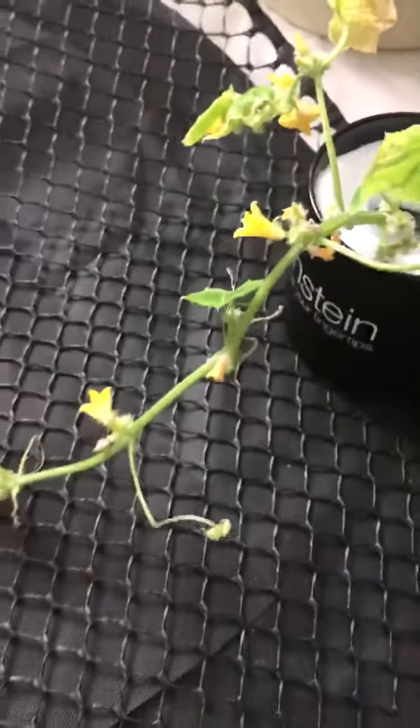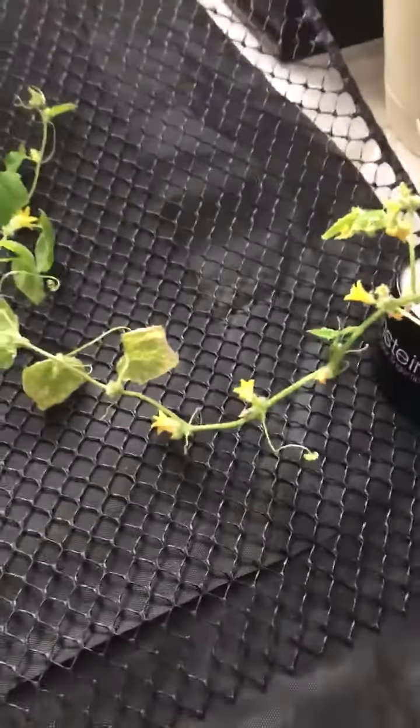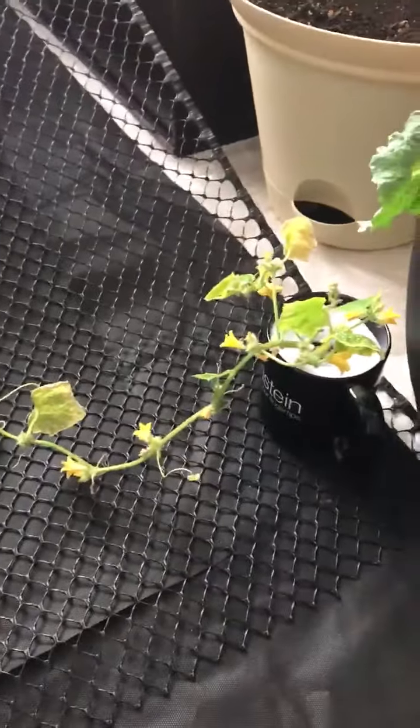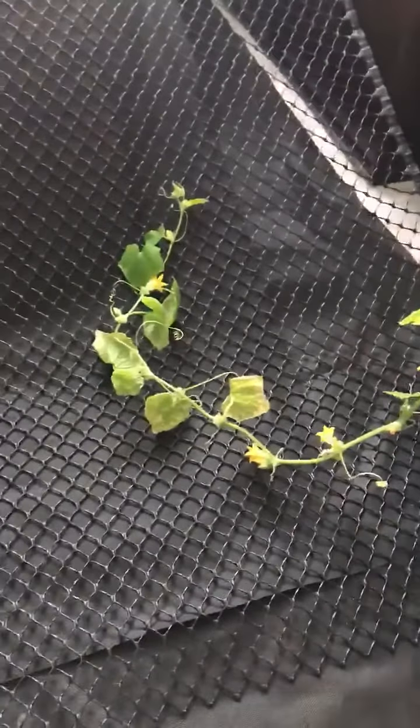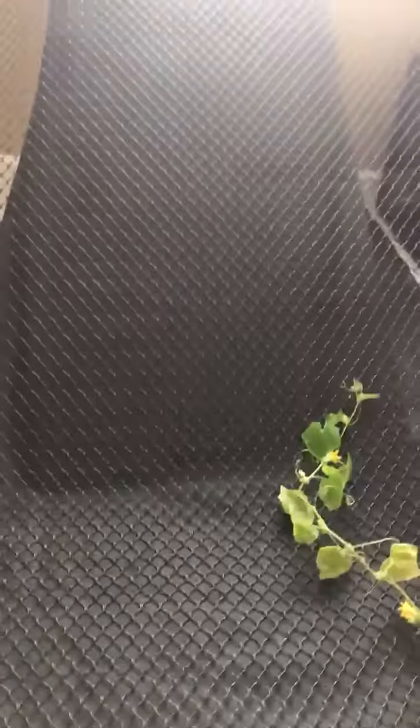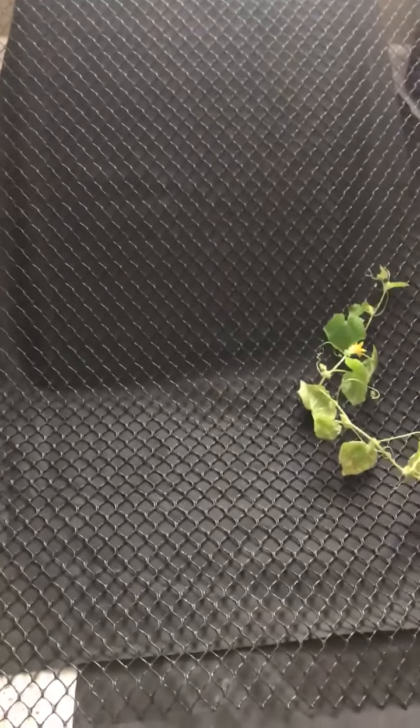I'm going to see what happens now. This particular plant wasn't doing as well, and I think it's because it just didn't have enough space in the grow wall with the other two on that shelf. I created a little incline ramp out of some wood, weed blocker, and chicken fencing.